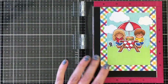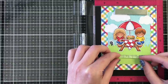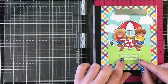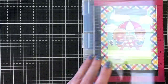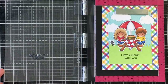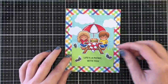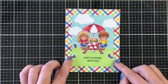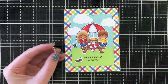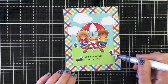I went ahead and stamped my sentiment — from the Crazy Antics set — "Life's a Picnic with You." I stamped it double-stacked black on the pattern paper, stamping it a couple of times to make sure it's really crisp and dark. Then I added the other little ants I wanted for this scene — three ants total, one to the bottom left and one kind of halfway up on the grass to the right, hanging off the focal panel just slightly. I finished off with my Nouveau shimmer pen, and that's card number two.